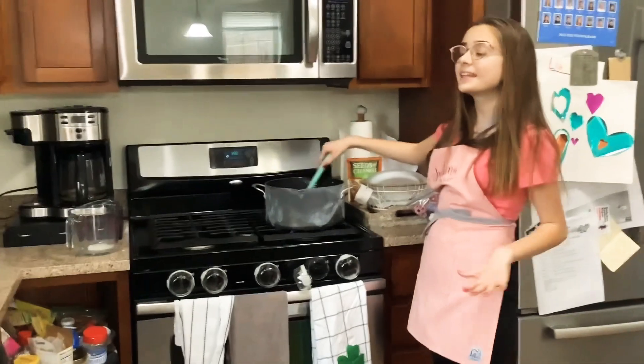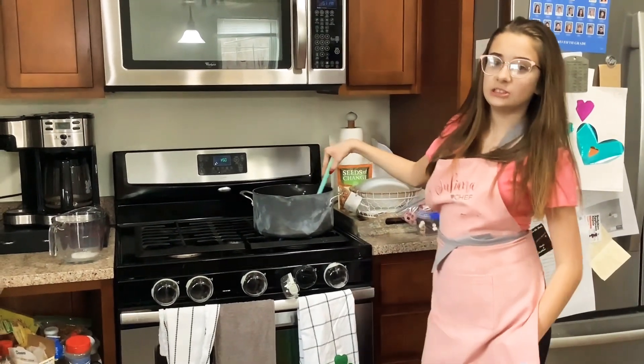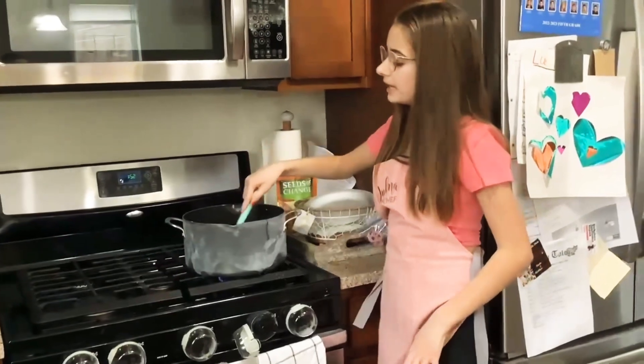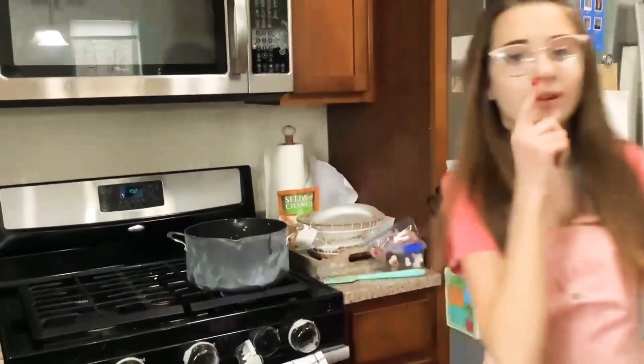So now we're going to wait for this to completely dissolve into our milk on low heat. And then we're going to be adding in two tablespoons of baking syrup. Baking syrup? Yeah, I'm so bad at that. So I just added in my two tablespoons of baking syrup and now it's mostly mixed in. So we're going to go ahead and grab our chocolate.